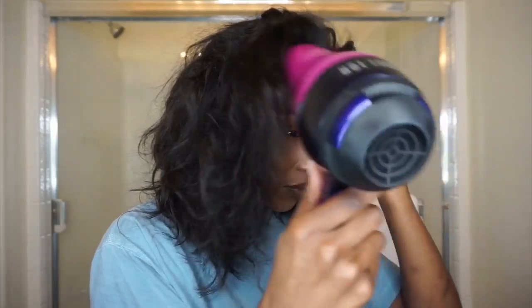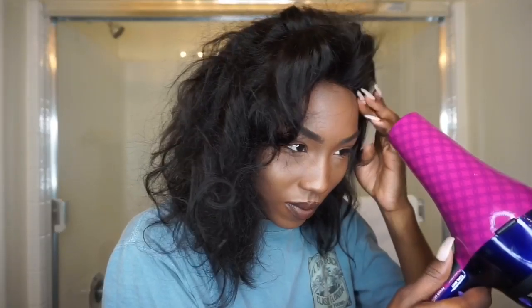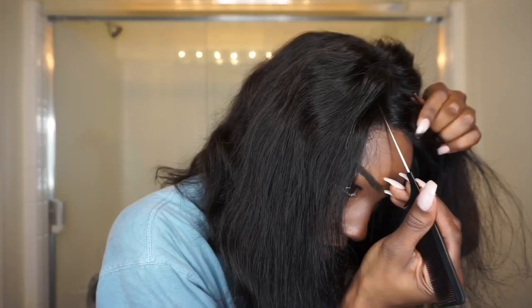I'm using an old makeup brush to apply a light layer of the Got2b Glue. Then I'm going to use this blow dryer on a low, cool heat setting to basically bond and seal the glue to my skin. I'm just going to repeat that until the wig is nice and secure.